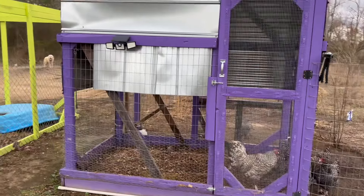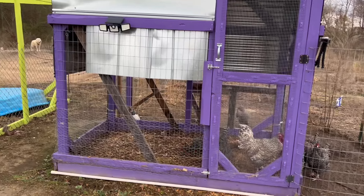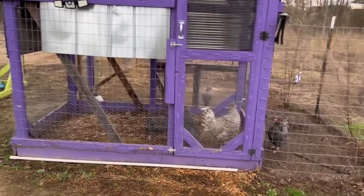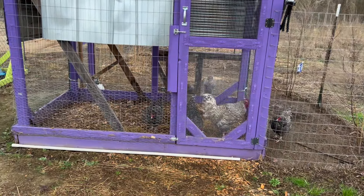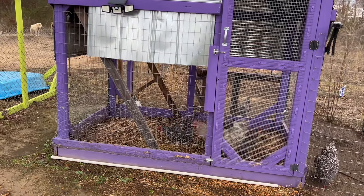Let me show y'all the outside of the purple coop. I've added some wind guards here because I just added some roosting boxes for my beautiful ladies in here. We're going to see if we can get these chickens to lay in those roosting boxes up top. Hopefully they will.